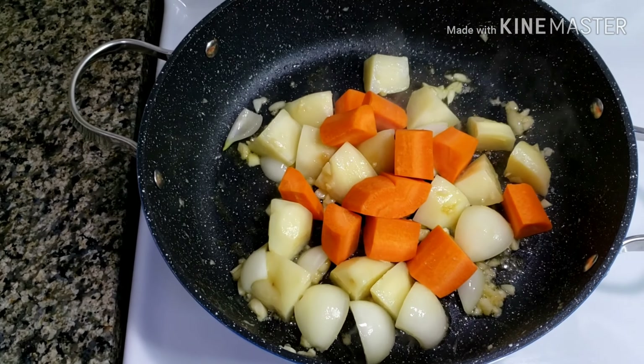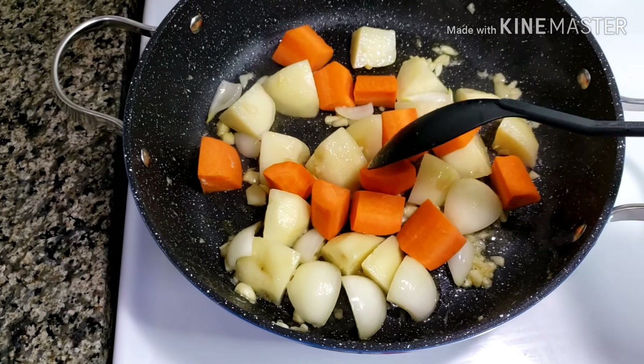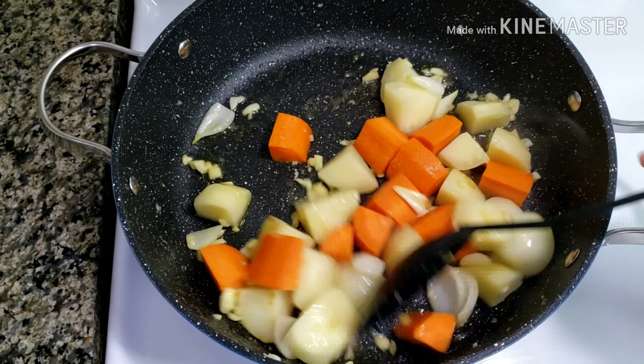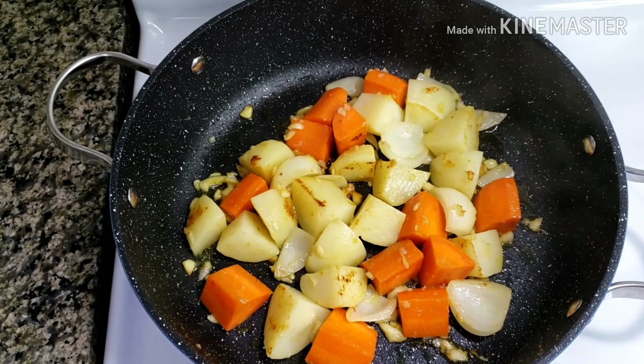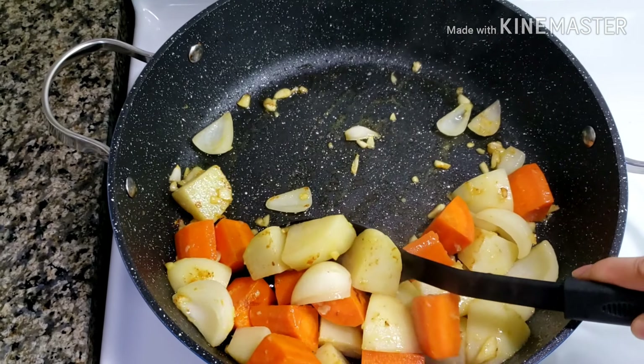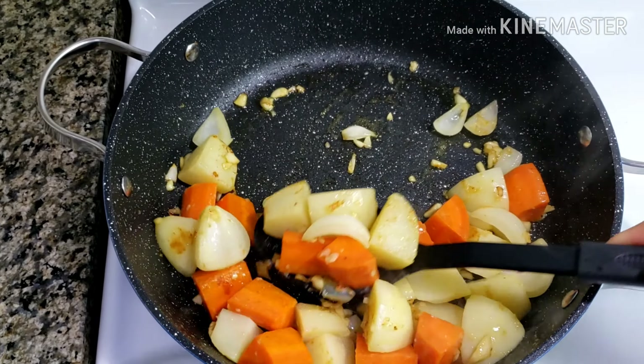Add carrots. Cover the pan again and let the vegetables cook for five minutes. Once cooked, remove the vegetables from the pan and set aside.